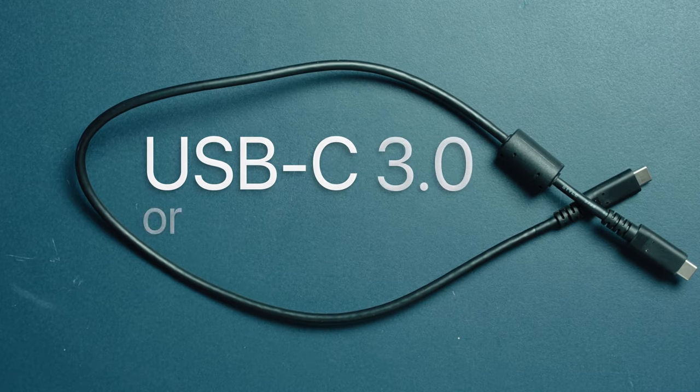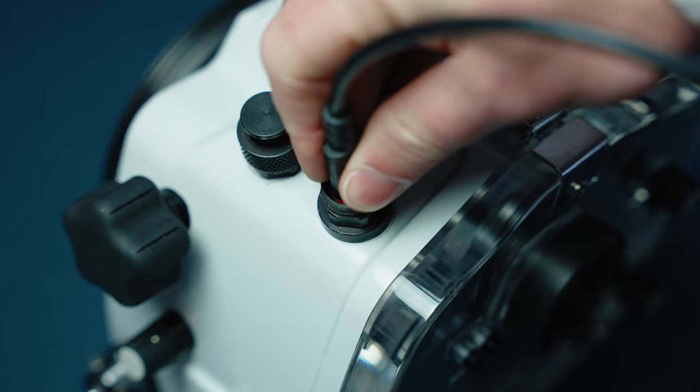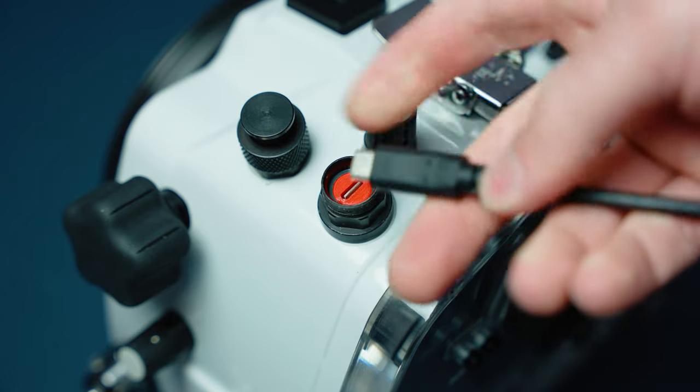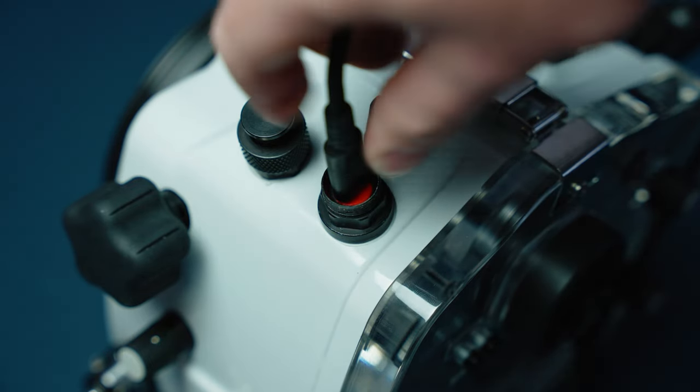When you want to charge and transfer data, just remove the waterproof cap and plug in your USB cable. You have to use a high-quality USB Type-C version 3.0 or above for data transfer. There are some lower-quality cables you might already be using to charge your phone or iPad, but they won't work well in this application. Not all cables are bipolar, so if charging and data transfer isn't happening, remove the cable on the outside of the housing, rotate it, and reinsert it — you don't have to change anything on the inside.